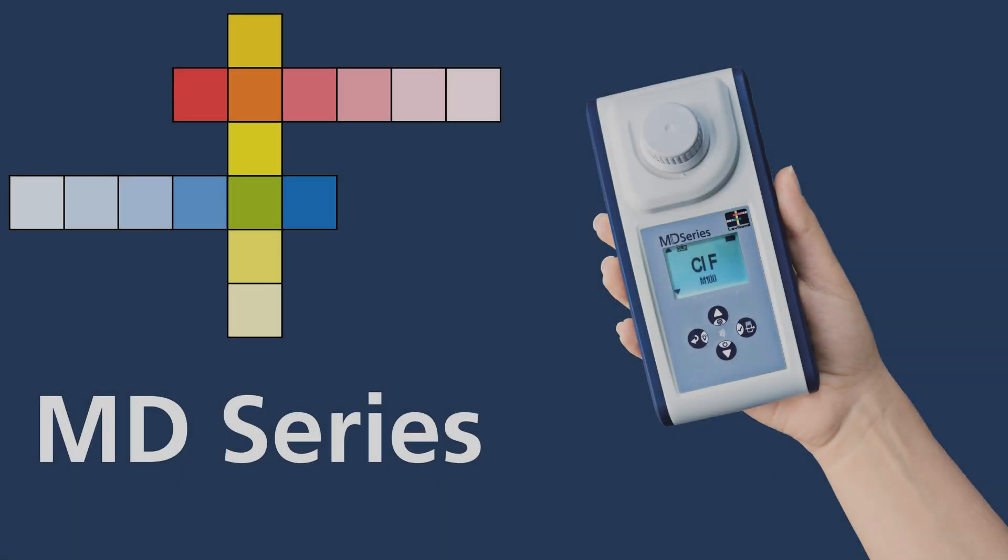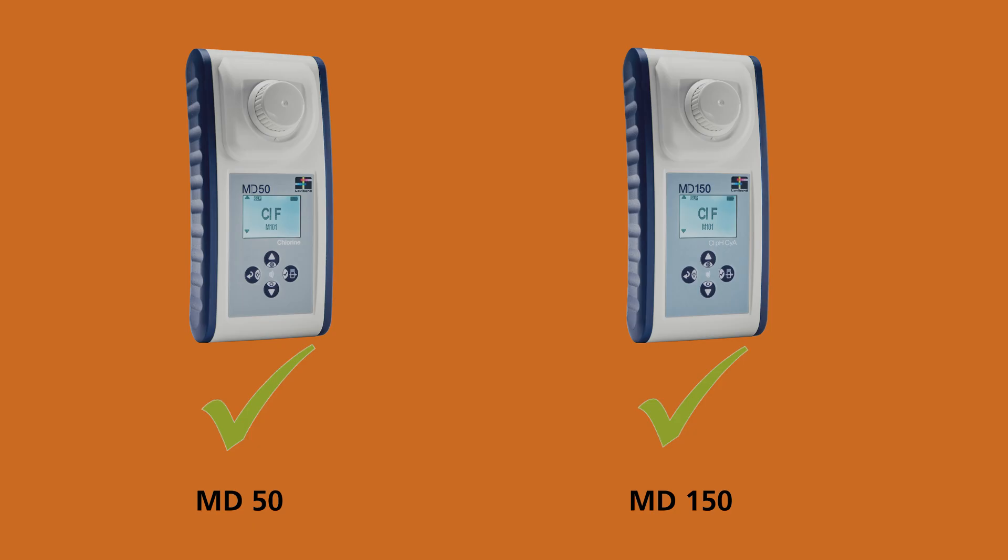Welcome to the tutorial on how to take measurements with our MD-series photometers. This guide applies to both the MD-50 and MD-150.